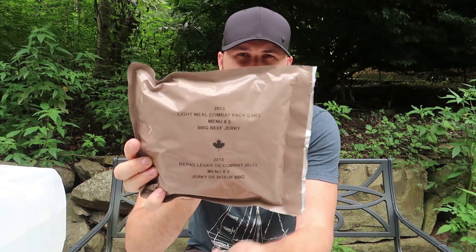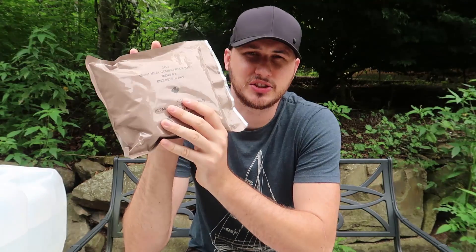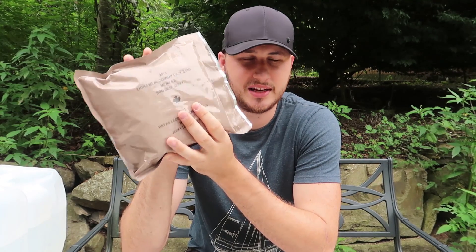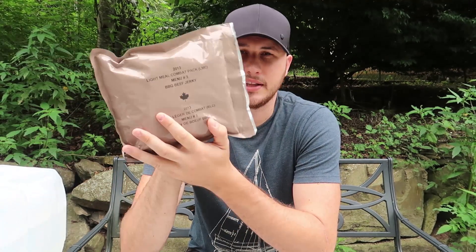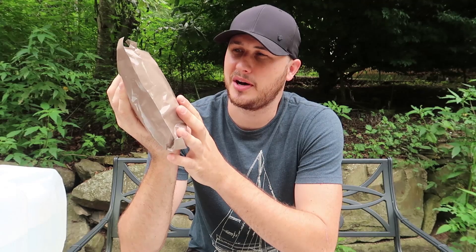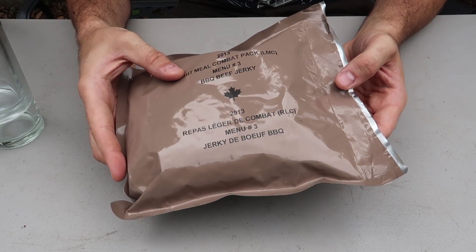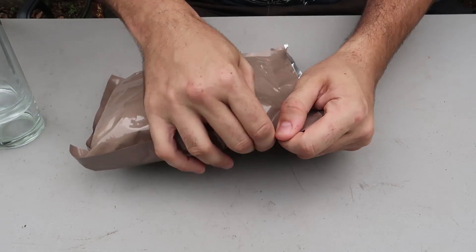By the way, this one is 2013. These things usually stay good for five years, so we're gonna see if it's still good to eat and not moldy or anything like that. This is a Canadian version of a hot weather MRE from the United States. So let's open it up and see what's inside.